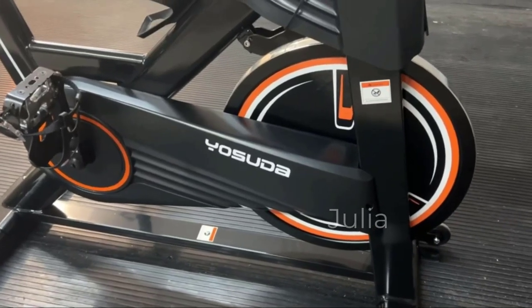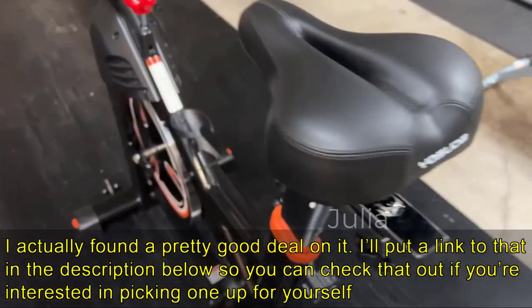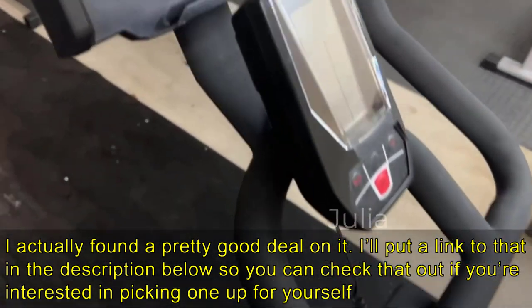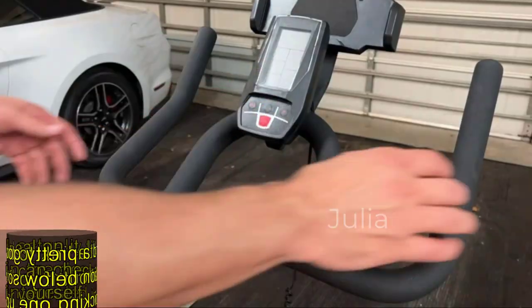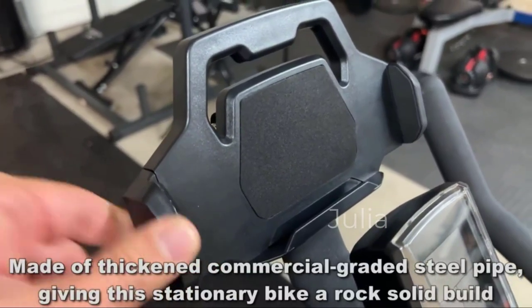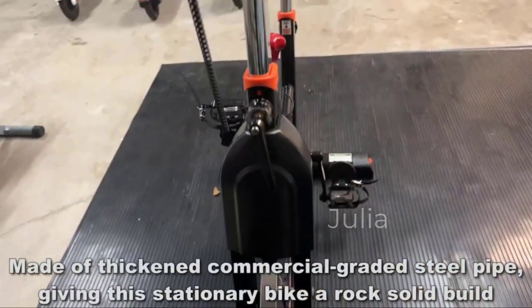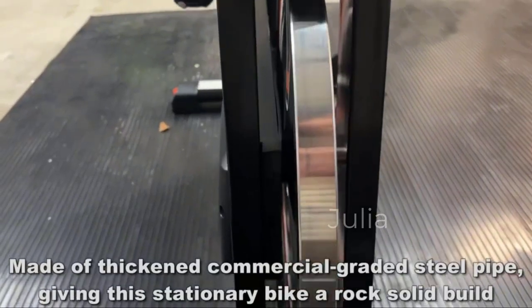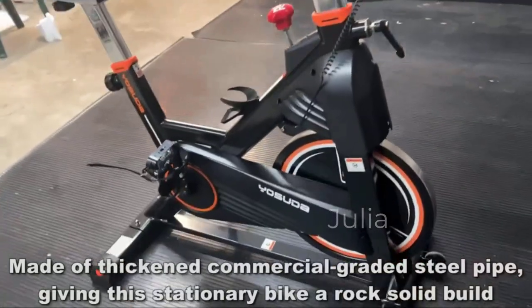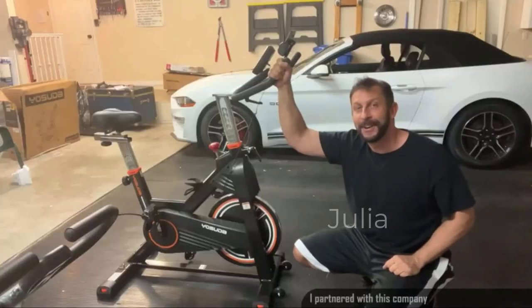Hey folks, Adam here at Elite Demonstrations. I'm checking out this fantastic brand new Yasuda bike. This thing is incredible. It has a 350-pound weight capacity, an onboard computer, a great rack for your tablet or phone, high-end adjustable pedals, and over a hundred different magnetic settings. This is a magnetic bike built with real steel — probably one of the best bikes on the market. Let's go ahead and check it out right now.